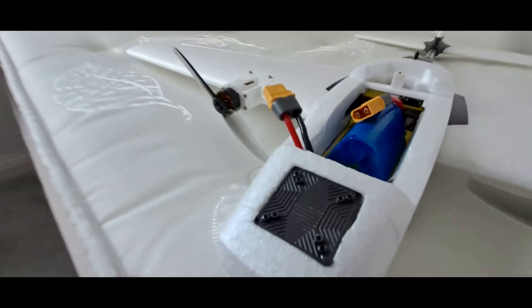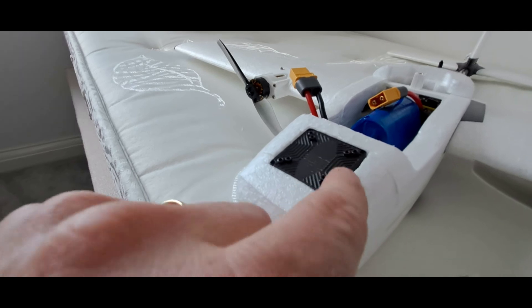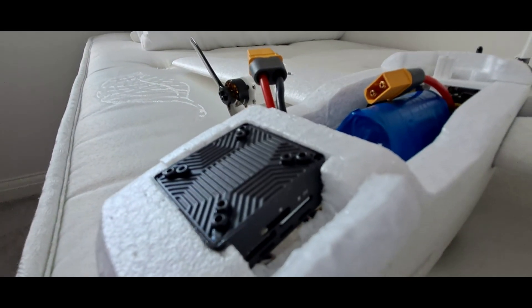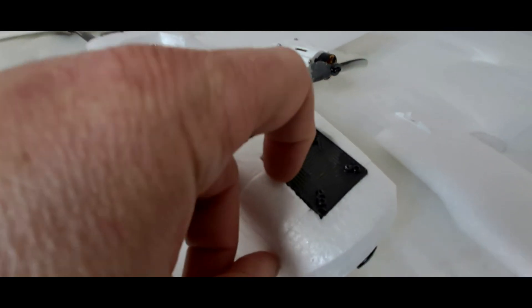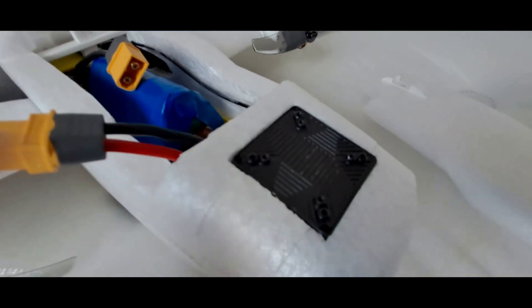Up front I've got the Walksnail Moonlight VTX, and to access the SD card slot I've just made this little hinge section there so the SD card is in there. On the other side we've got another one for accessing the bind button and the power.